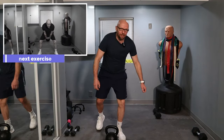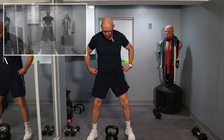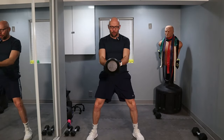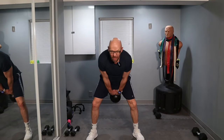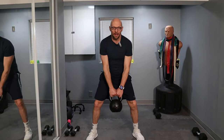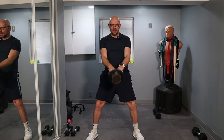Guess what? 50 swings will feel like a vacation. You guys ready to go? Three, two, one — let's swing. Keep it up.